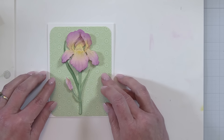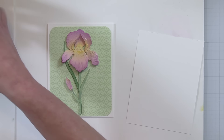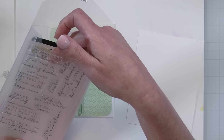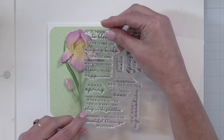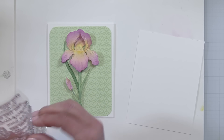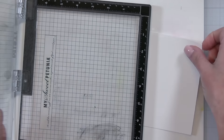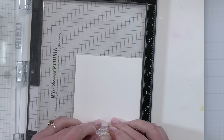My beautiful iris is going to nestle right there in the center, and you can see how pretty that is on that green geometric paper. I'm going to stamp a sentiment from the Blessings of Spring stamp set, and I like to hold the stamp set up to my card to kind of see which sentiment will nestle in and which one I want to use.